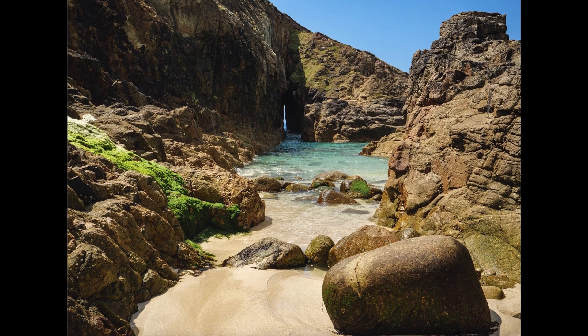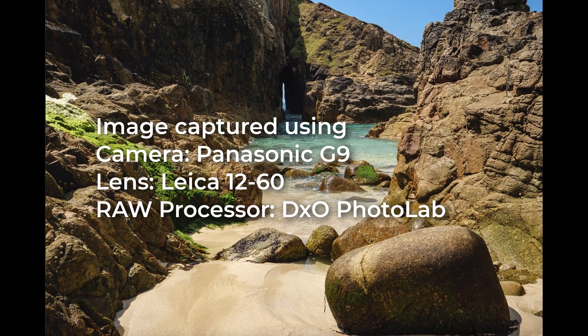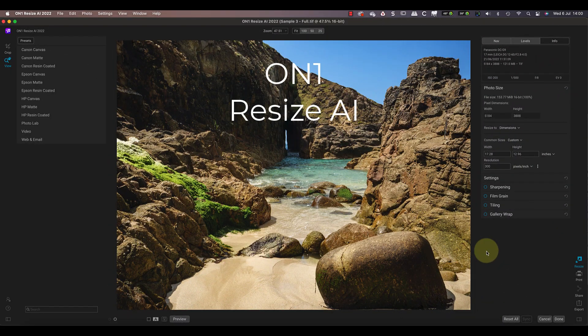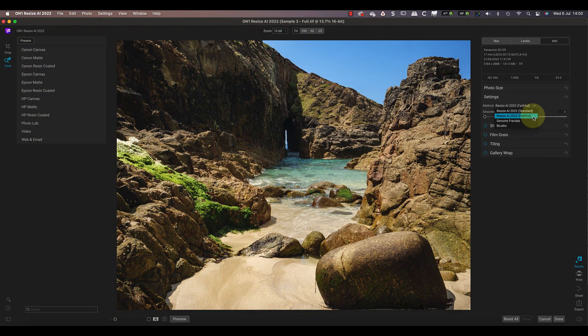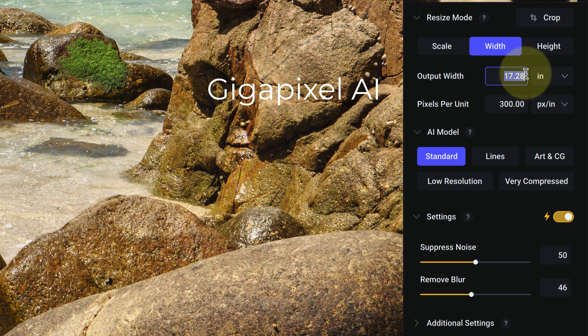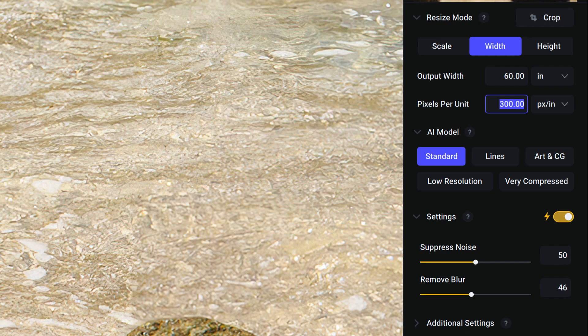Let's put that to the test with a third example — another landscape. This time it's an image I shot using a Panasonic G9 Micro Four Thirds camera, a raw capture processed using DXO Photo Lab, producing a 17 by 13 inch image at 300 DPI. I'll set the output size in On1 Resize to 60 inches at 300 DPI, continuing with the Faithful AI resizing method. With the same image in Topaz Gigapixel, I'll also set output to 60 inches wide at 300 DPI, using the Standard AI model with noise suppression and blur removal set to auto.